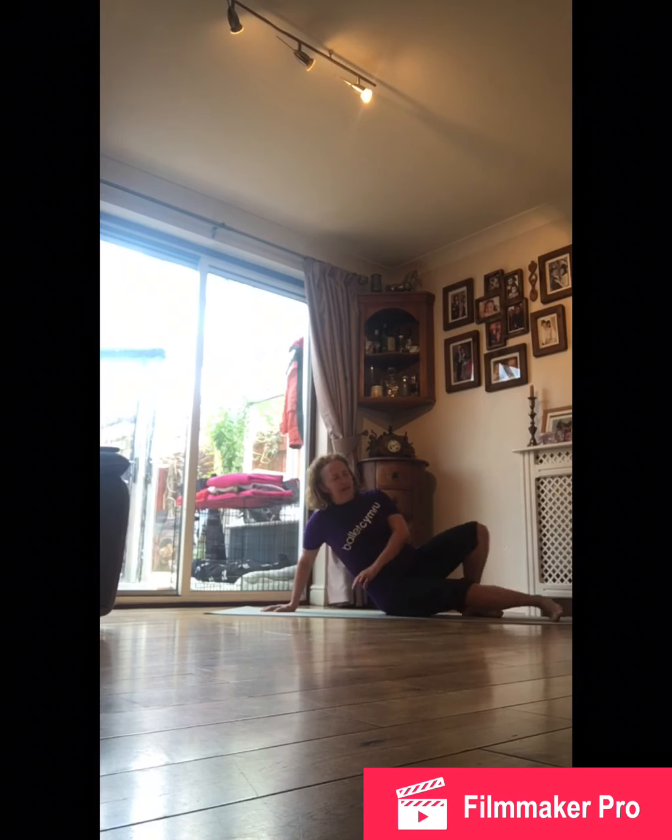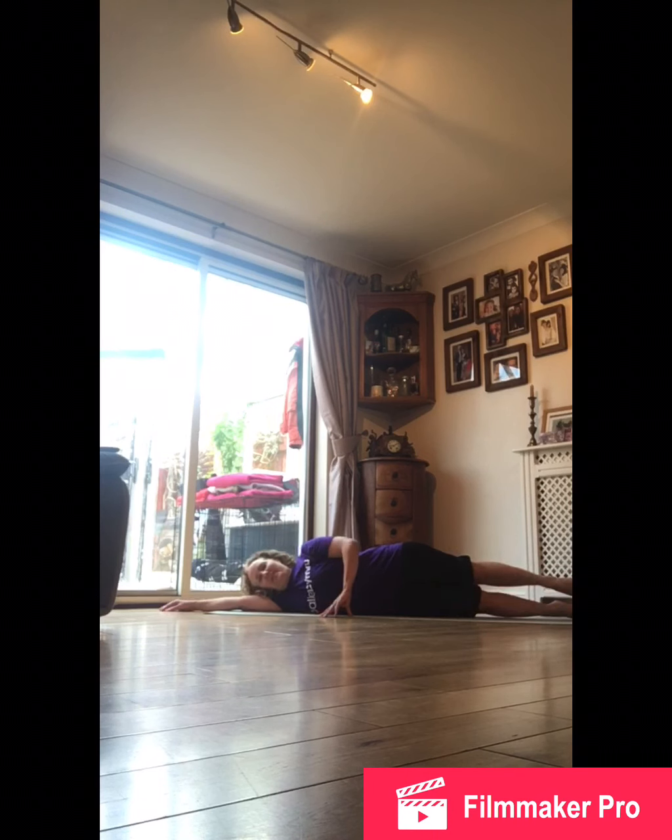We're going to lay on our sides. Make sure you've got space, comfortable clothing, no pets around if possible, and we're going to check that our hips and shoulders are stacked.